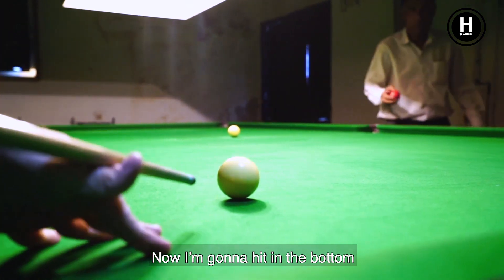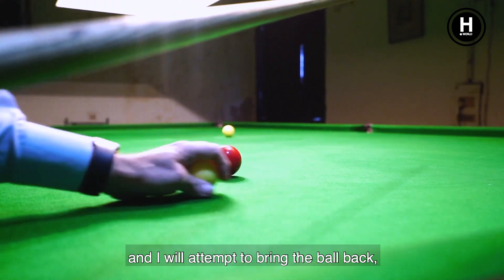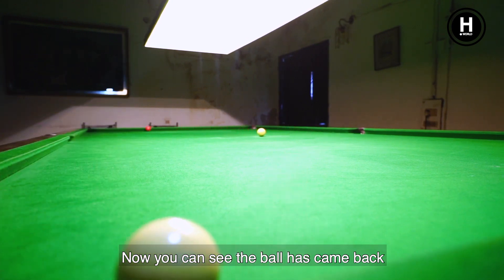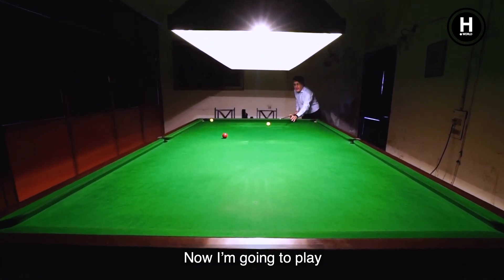Now I am going to hit the bottom of the ball and attempt to bring the ball back — it is called the reverse pull. Now you see the ball has come back towards the cushion. This means I have pulled it back.